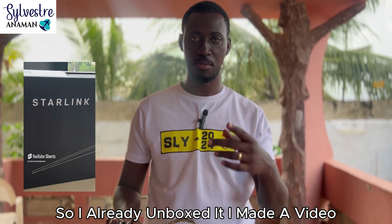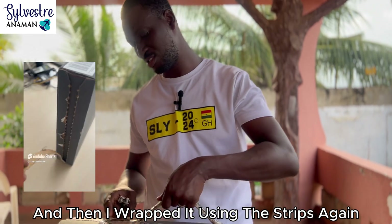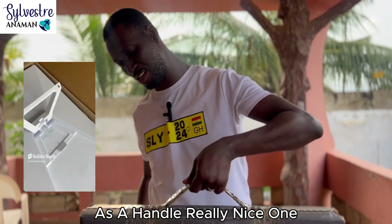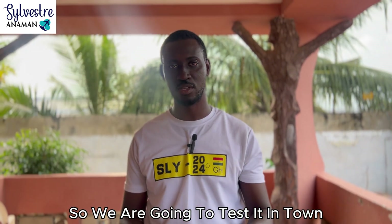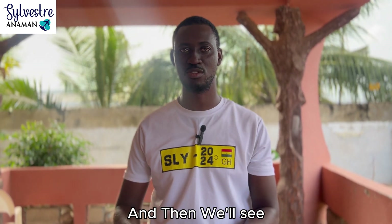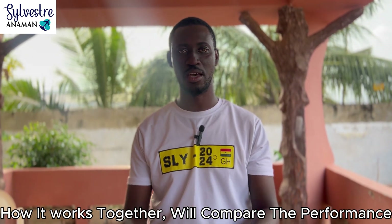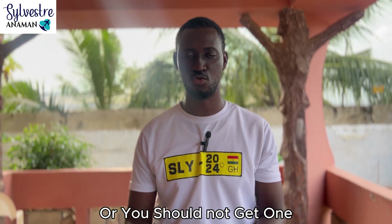I already unboxed it — I made a video, you can check it out — and then I wrapped it using the stripes again as a handle. Really nice one. So now I want to test it. We are going to test it in town and then in a forest, a secret place, and we'll compare the performance so you will know whether you need Starlink or should want to get one.